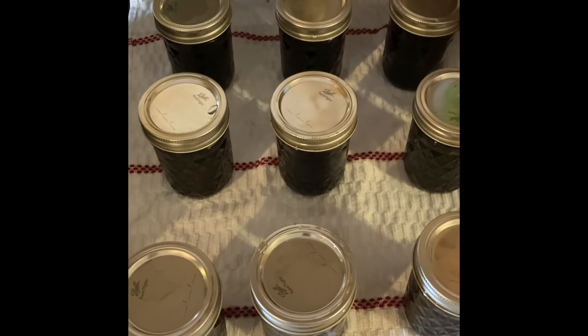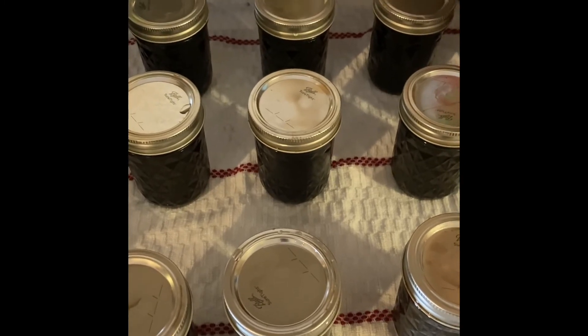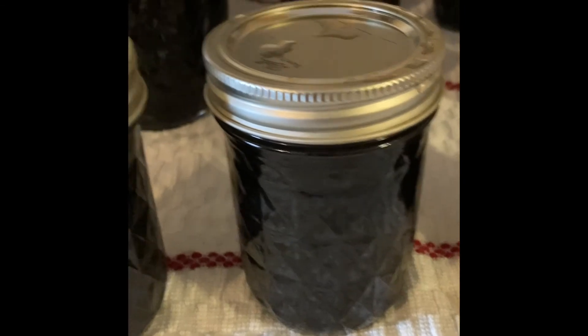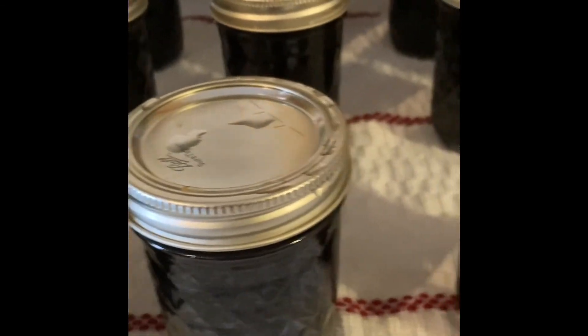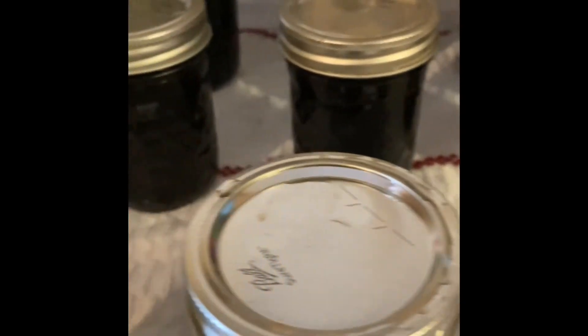I just took them out of the boiling hot water. And some of them are already popping away. Look at how beautiful these are. You can tighten them later, but let them sit there for a minute. Let them pop.